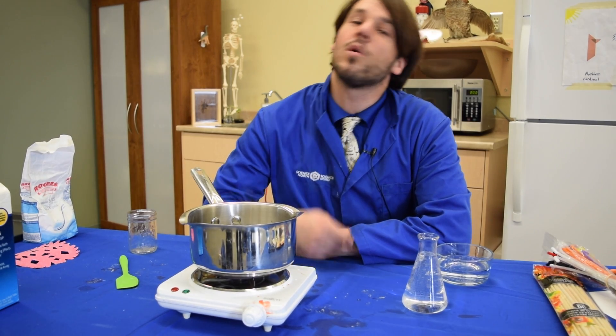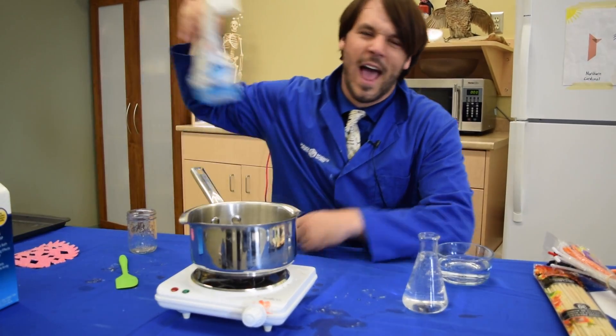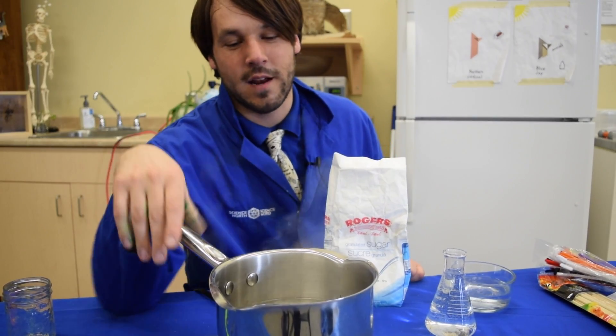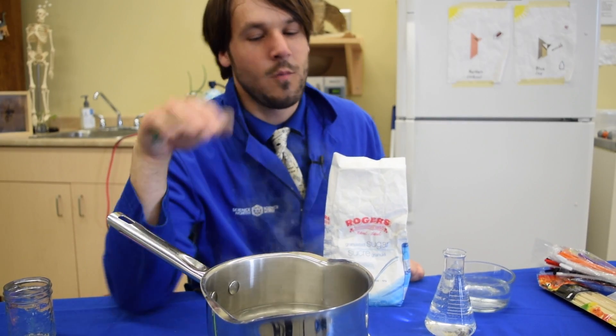For our next crystal experiment, we're going to use a different kind of crystal. This one is sucrose, also known as sugar, and because of that, this one is more delicious than the last one. Get your water boiling nice and hot with the help of a parent, a guardian, or an adult friend. We'll wait for that to get going.